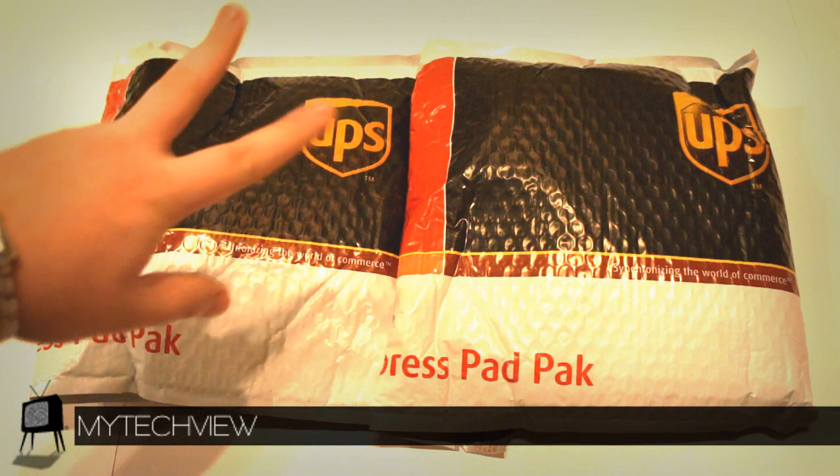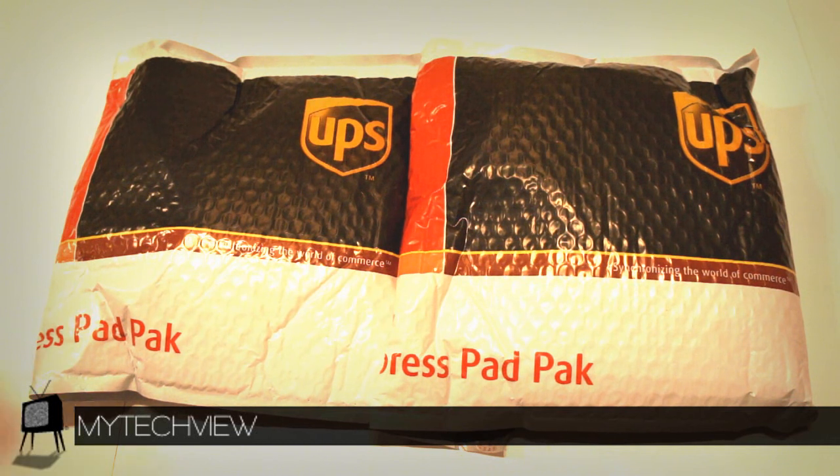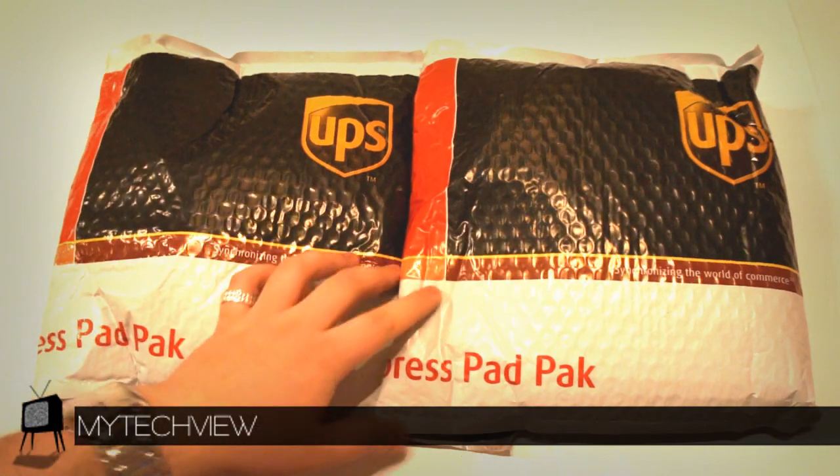Either way, they have sent us two products as requested. One of course is for a giveaway. So make sure you're subscribed at youtube.com/MyTechViewTV if you aren't already. Also don't forget to check out facebook.com/MyTechView where we post these videos, do behind-the-scenes, close-up pictures, and a whole bunch of other stuff.